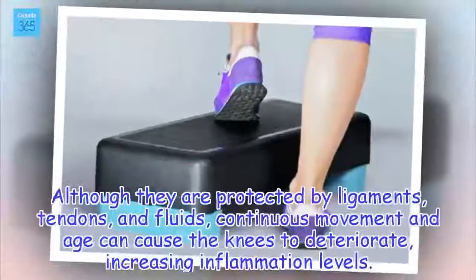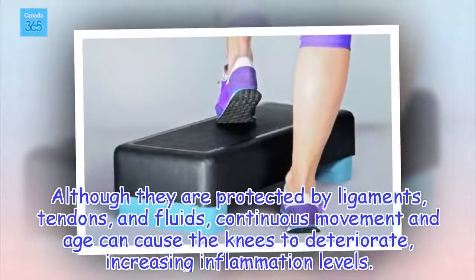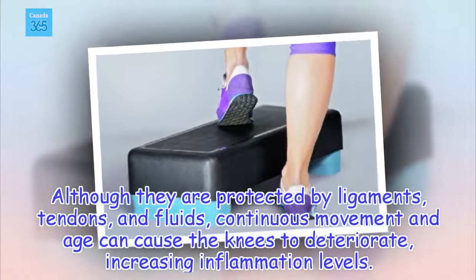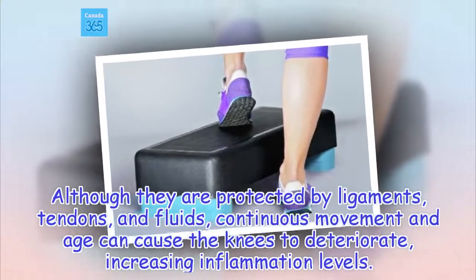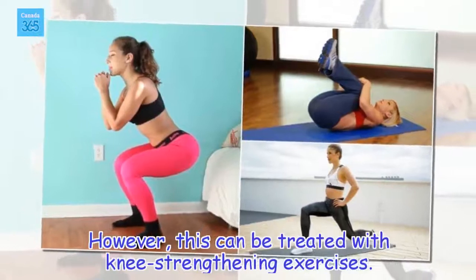Although they are protected by ligaments, tendons, and fluids, continuous movement and age can cause the knees to deteriorate, increasing inflammation levels. However, this can be treated with knee strengthening exercises.